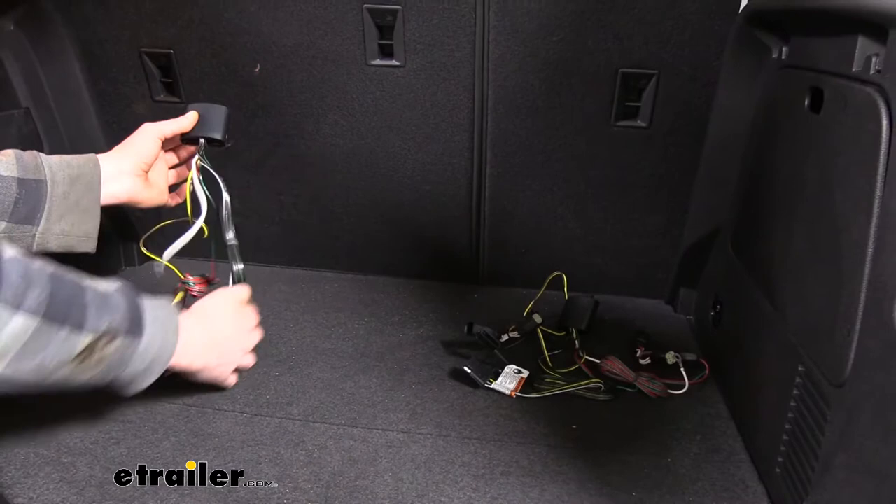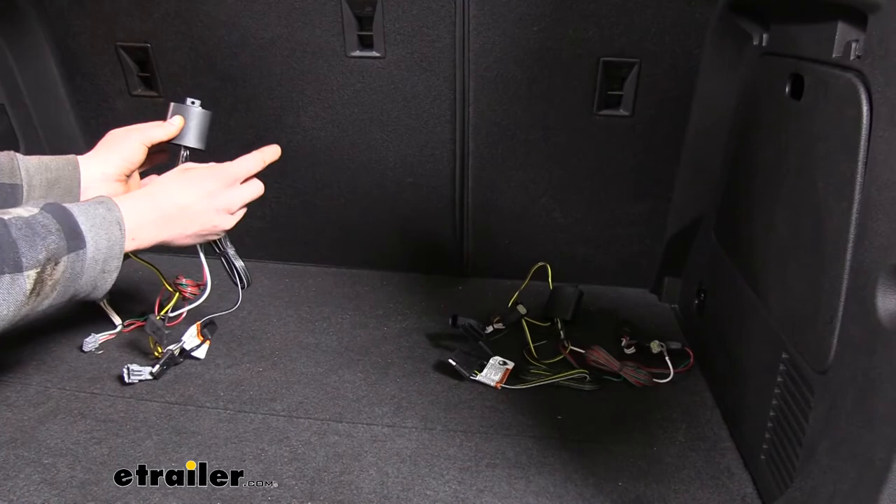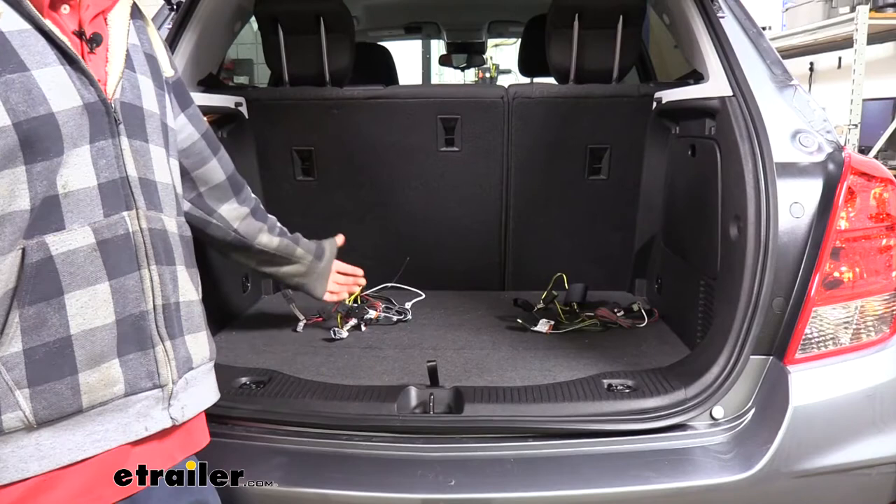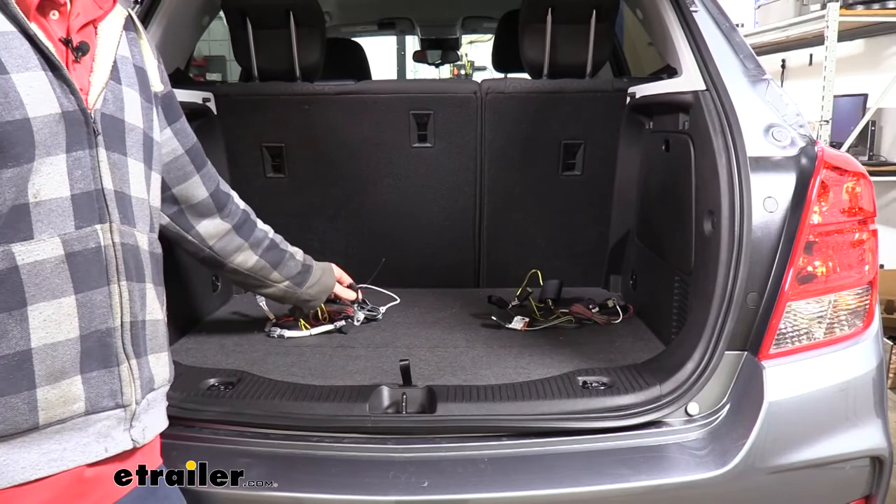There's a fuse harness that comes with each of these to ensure that your power circuit stays protected. So the fuse will just open, you can then make the repairs on your trailer, replace the fuse, and your wiring is back up and running again. What this means for you is that you can feel safe that no matter what dilapidated trailer you're going to hook up, it's not going to affect any of the wiring on your vehicle.